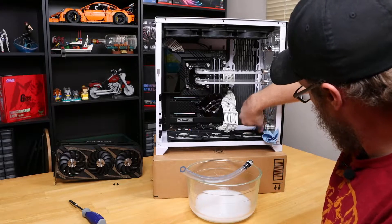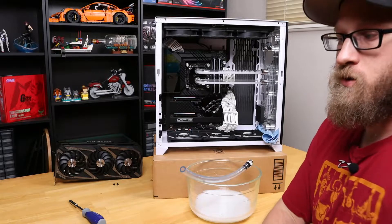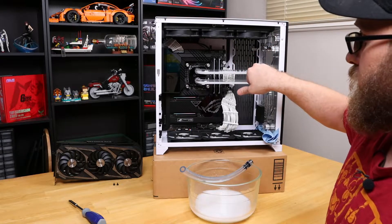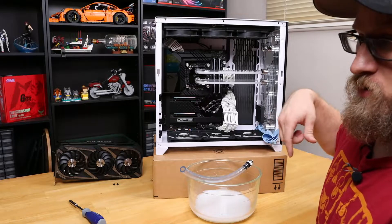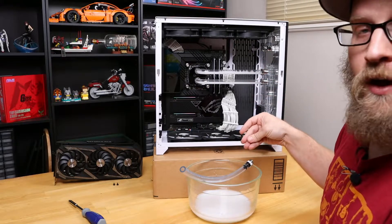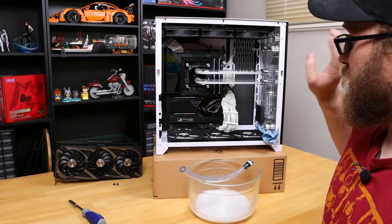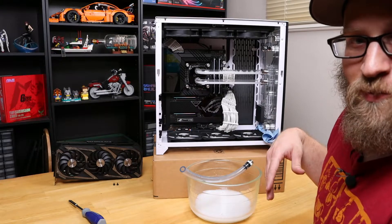The easiest way to flush all of this out is going to be with distilled water. You're going to basically fill it up completely with distilled water, pump it through the system, drain it, and then keep repeating that cycle until the distilled water is completely clear. Once you do that, we'll drain the whole system again and then start disassembling it. I'm going to put this on a time lapse so you can see how it goes.